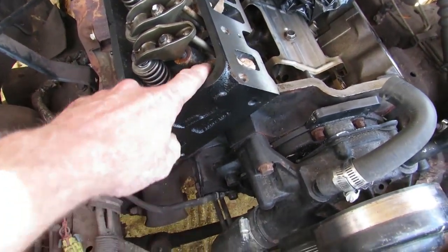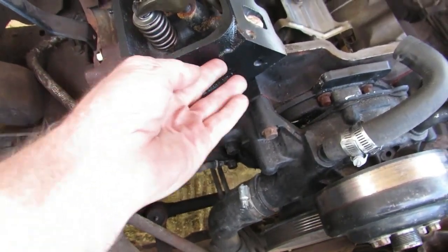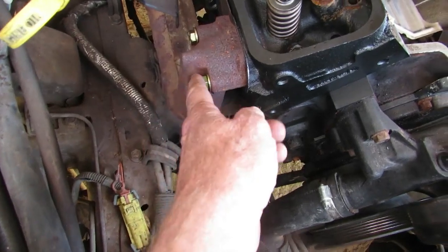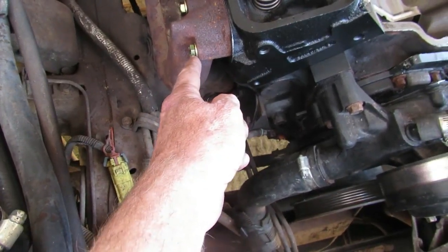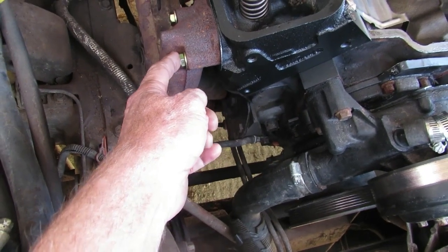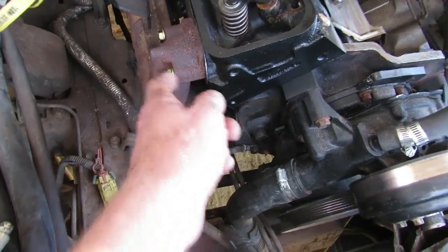I'm getting a little bit of flash rust but that oil will take care of that. I painted the head with high-temperature paint. I got the exhaust manifold back on using new fasteners - the old ones were crusty. These are grade 8 bolts and you only torque them down to 22 foot-pounds, so there's not a lot of torque on it.